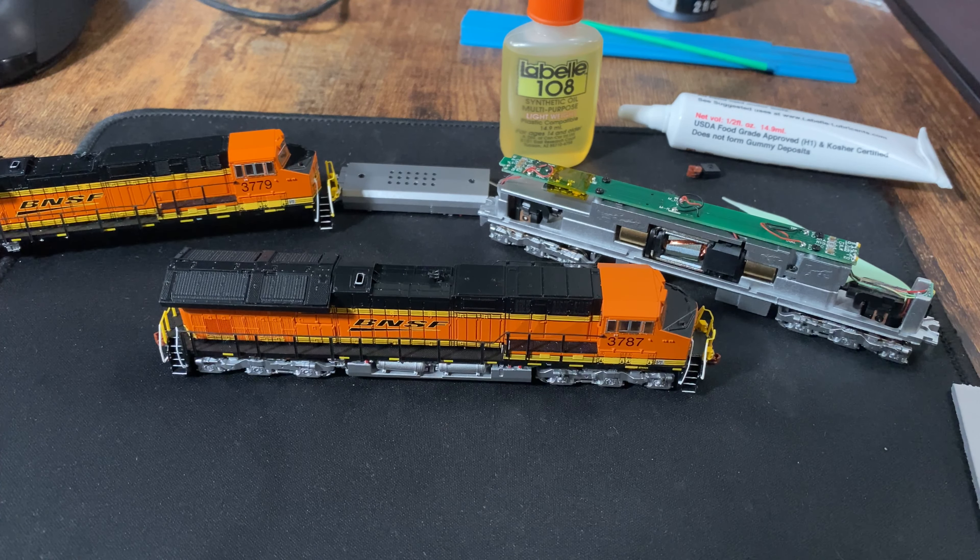50-50 shot that the camera will actually pick up the sound, but here is the quieter of the two. And here is the one that I think the motor is just outrageously loud.